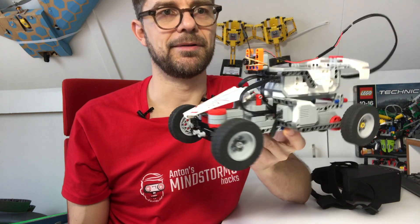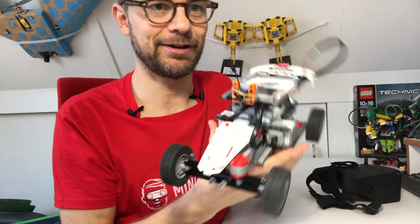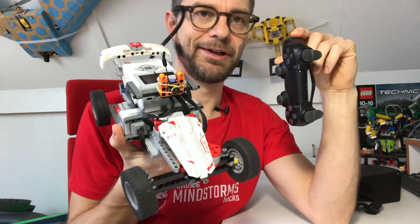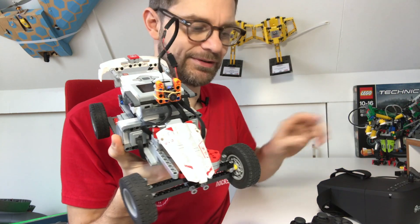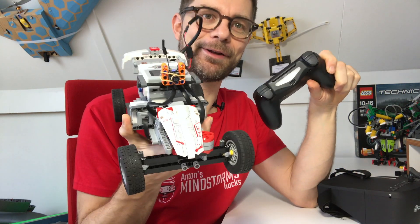And there you go — an FPV racing car! Of course FPV racing cars need remote control, so in this case I connected a PS4 controller to this racing car. Combined with these FPV goggles and the PS4 controller, you can have a lot of fun. Let's see how that works in practice.